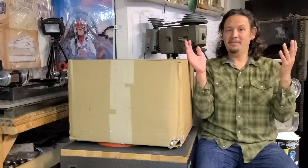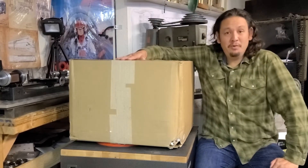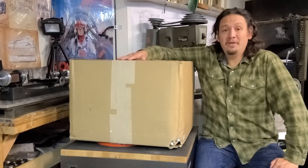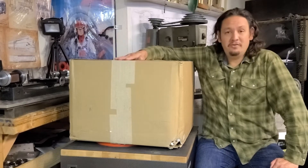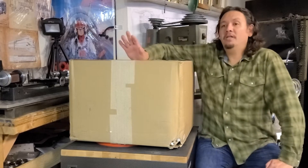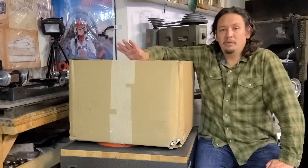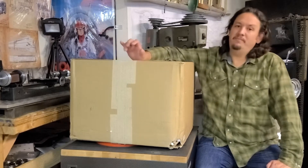Well hi there YouTube and makers, welcome back to my channel. As you can see we have a very big unboxing, and as you know from the title, I have finally bit the bullet and made a decision on a mill after doing a lot of research and purchased this. So let's see what we got here.